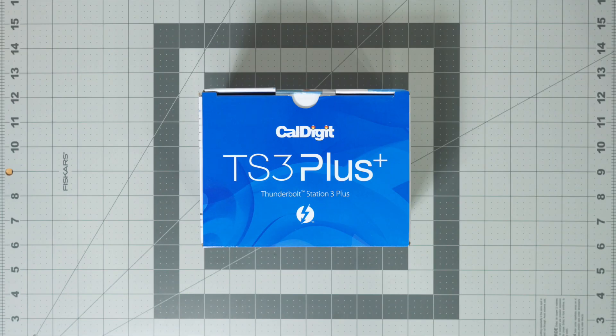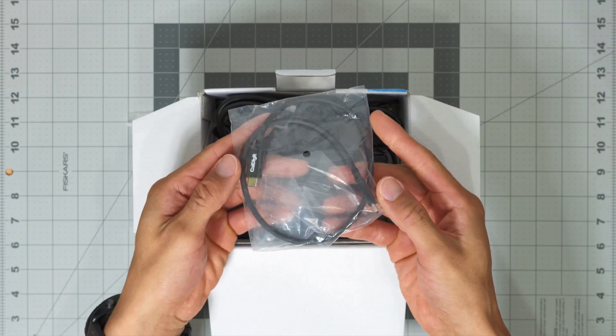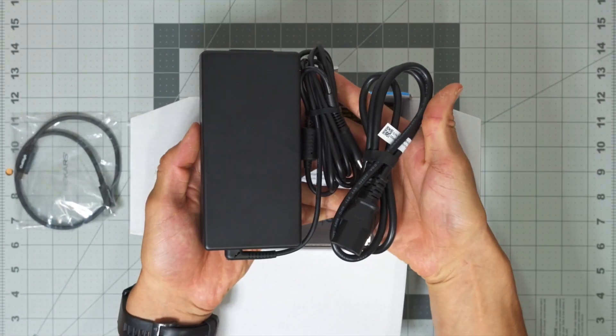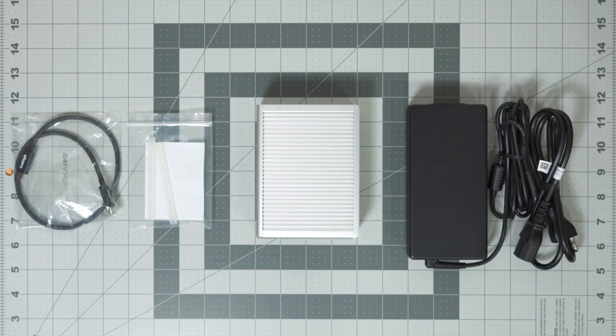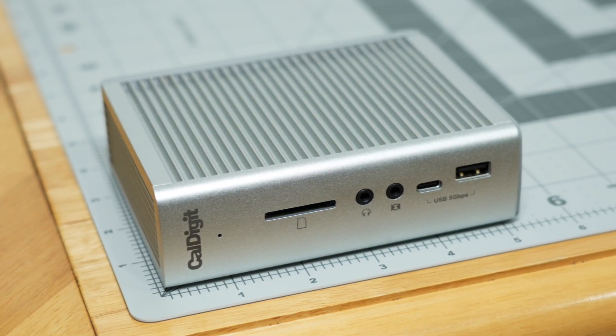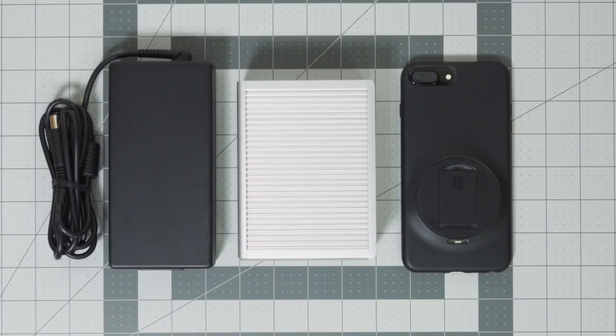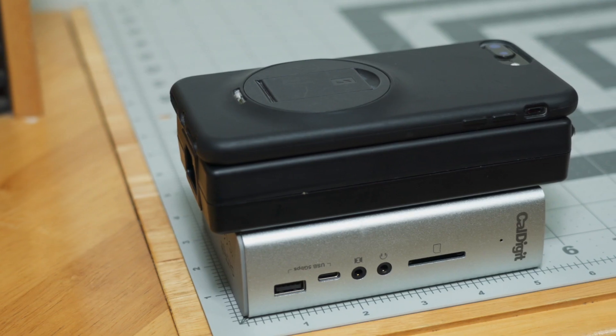Enter the CalDigit TS3 Plus. Let's do a quick unboxing. We got some literature, a couple rubber feet so it doesn't scratch your desk, a Thunderbolt 3 cable, a power supply, and hiding under the veil is the hub itself. When I first ordered this, I was expecting some huge thing, but it actually has a footprint smaller than my iPhone 7 Plus. In fact, it's smaller than its own power supply, which kind of makes sense.